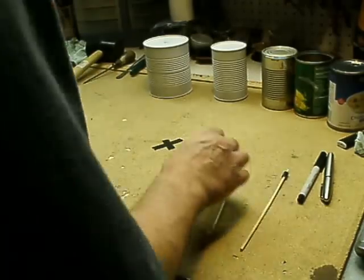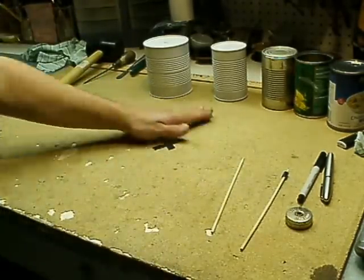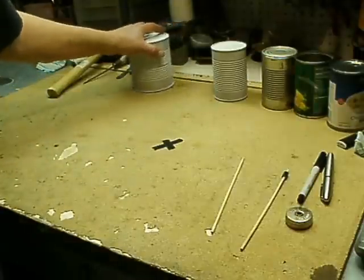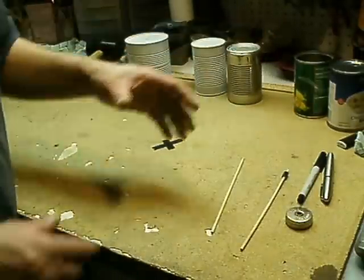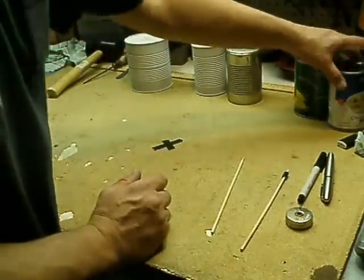This is a tin can cuica. A cuica is a Brazilian percussion instrument. You might hear it in that real famous Beastie Boys song — it's the sound that your straw makes when it's in the fountain, going up and down.